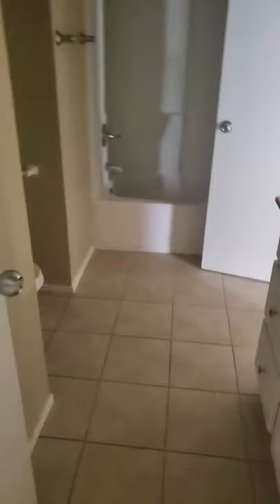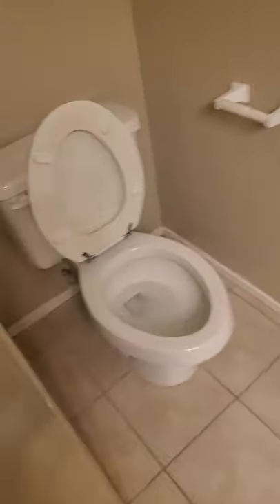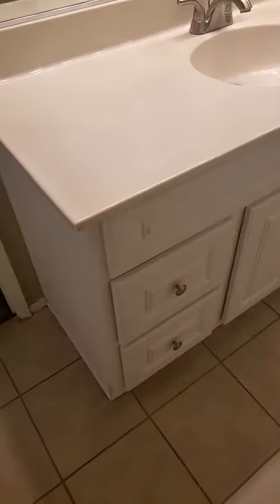Upstairs here we have the full bath. Same tile on the floor as in the entryway and the kitchen. Toilet, and the tub is a one- or two-piece fiberglass unit that appears to be in decent condition. The vanity top seems to be original, but the cabinet has definitely been replaced, which is a bit odd, but that's what it looks like.